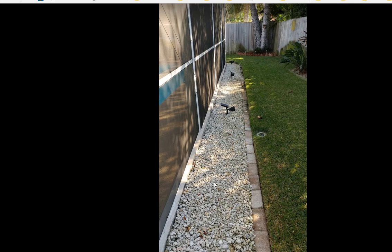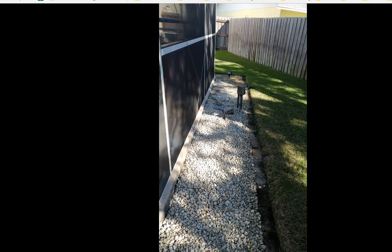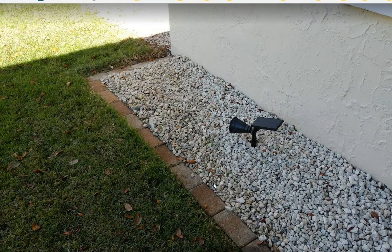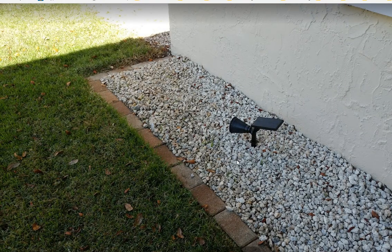...things that people say should work — didn't work, didn't do anything, didn't improve. After all that frustration, I dug everything out again — the whole gravel. I took it out, put down a mesh to protect against weeds...